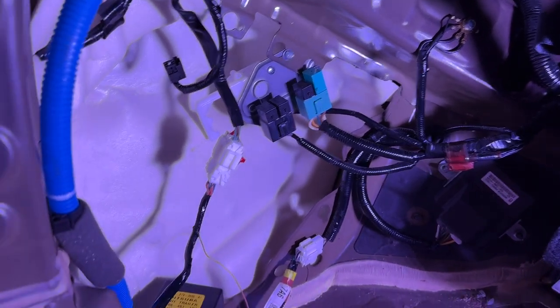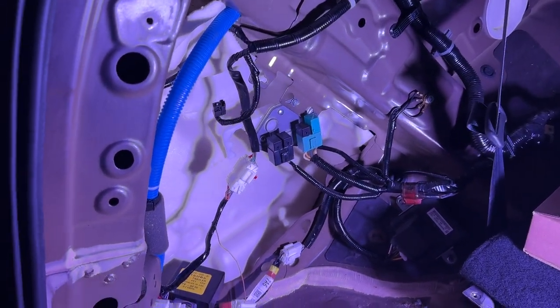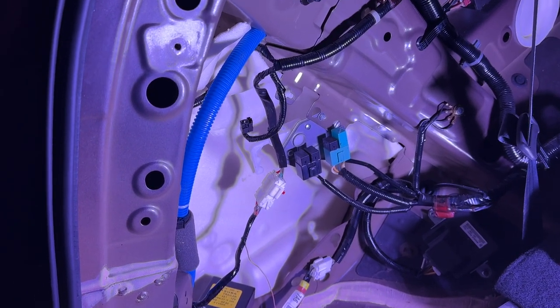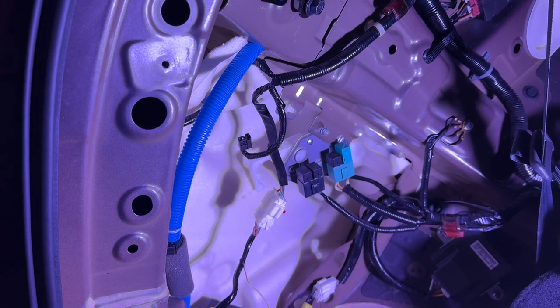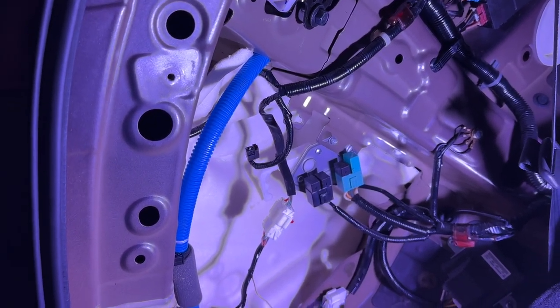Where in the world is the mate to this connector? I believe it's supposed to disable the reverse sensors when I'm towing — when I have a trailer back there — so it won't be beeping at me saying there's something right behind you. I would have known that, but I'm not finding it.